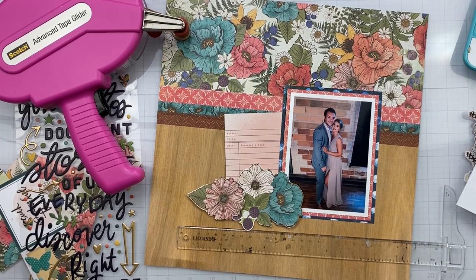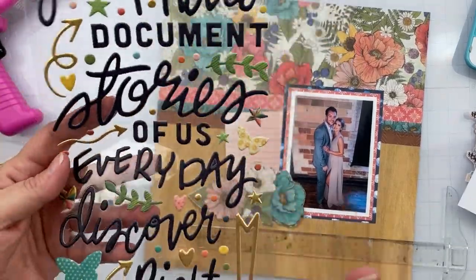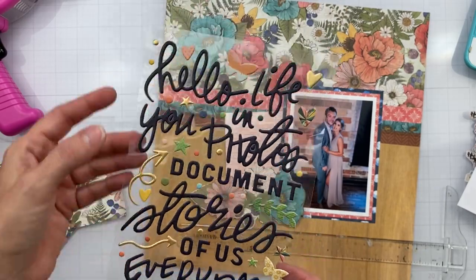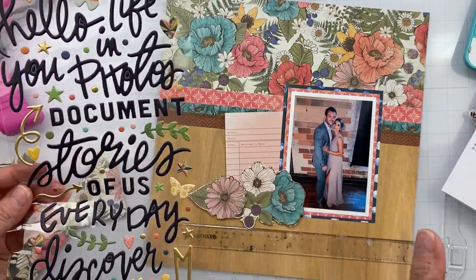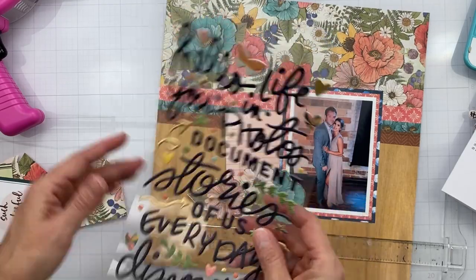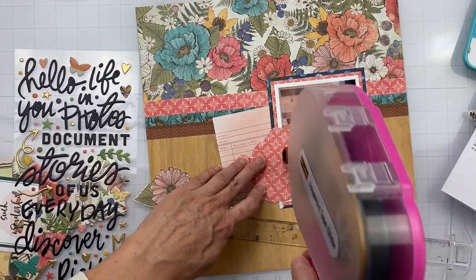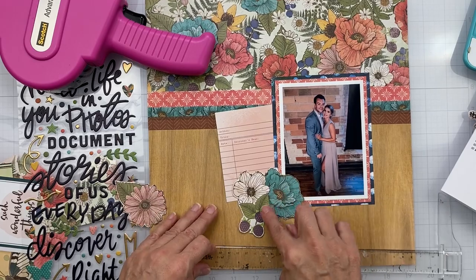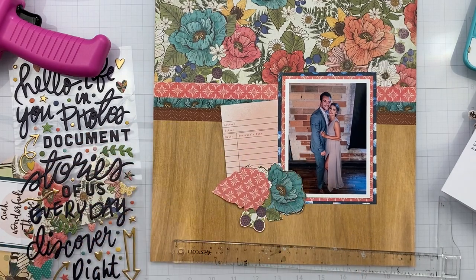I have these great puffies — we've got butterflies, arrows, and all kinds of things. I like 'Hello Life' and 'Document,' but I need a title. 'Discover' doesn't work... how about 'Stories of Us'? I'm going to get 'Stories of Us' placed. I'm thinking I'll put things in flat for now, but I want to pop something up — right now everything on my page is flat, so things will probably get popped up.